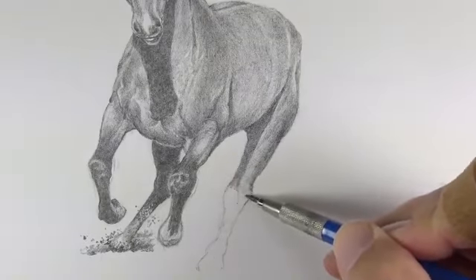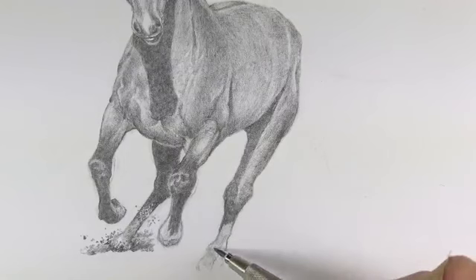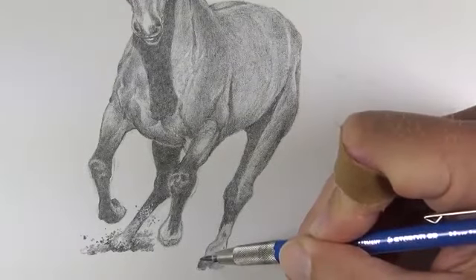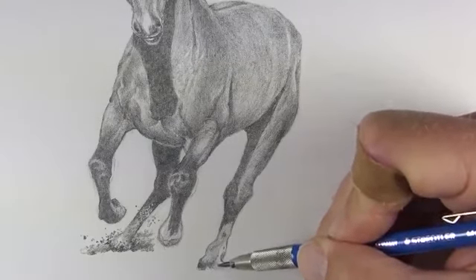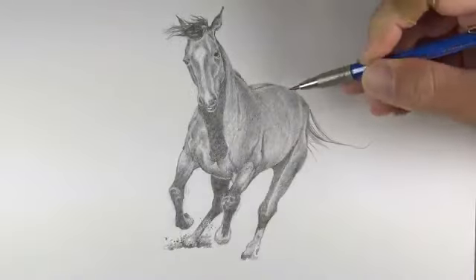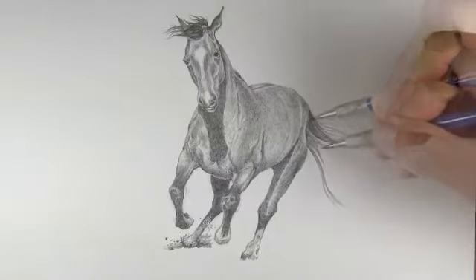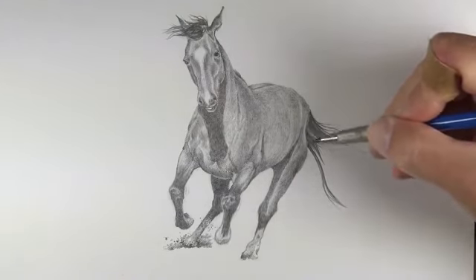Graphite is inherently a shiny medium unlike charcoal, and some people are turned off from using it entirely because of this. However we can prevent graphite shine to a certain degree. Graphite shine is accentuated when the tooth of the paper is essentially eradicated — the tooth being the texture of the paper that actually receives the material. If we place heavy pressure on the pencil we're basically flattening the tooth and that increases the shine. But if we slowly and progressively apply the graphite as we have in this drawing, we can minimize the shine because the tooth of the paper is minimally disturbed.